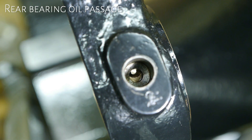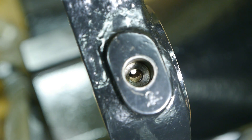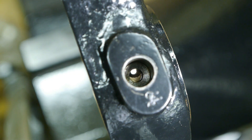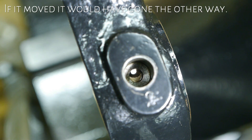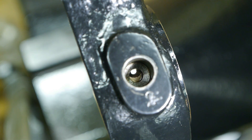When you look down the oil hole you can see that the hole in the bronze bearing doesn't line up. I think it wasn't installed properly, but it might as well have moved. I'll leave it like this — I don't think it's a good idea to start messing with this.